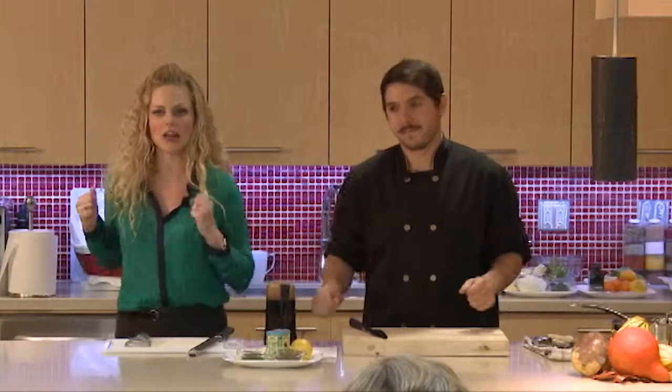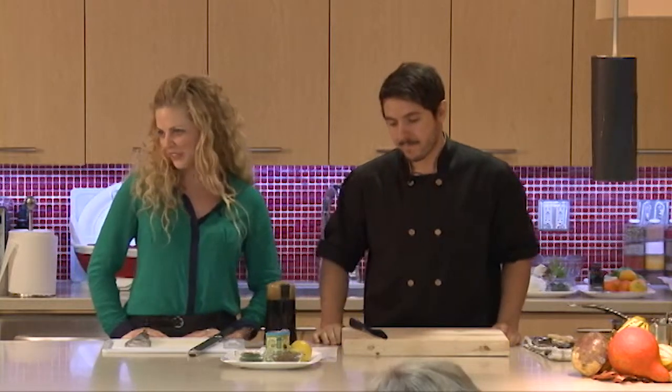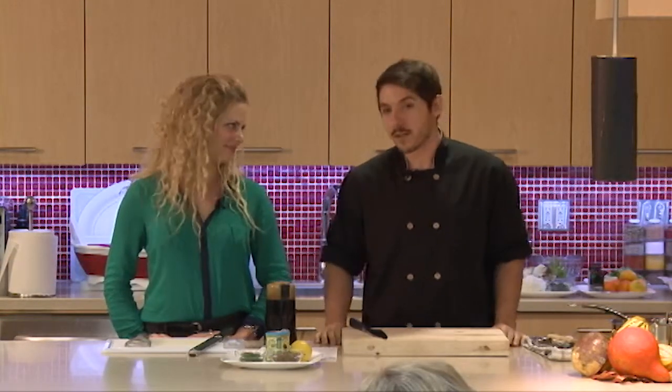Without further ado, we're going to launch into the very first recipe, which is a special request from one of our Elixir Kitchen family — it's a potato leek soup. It's not just any ordinary potato leek soup though; we want to really emphasize the flavor with this one.